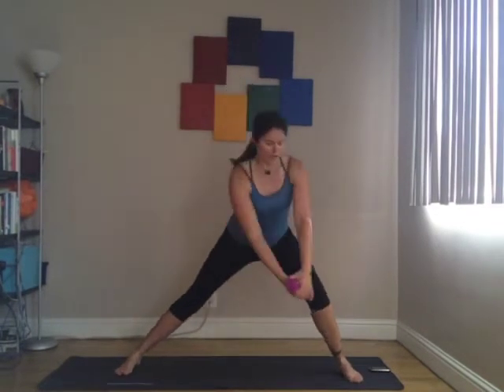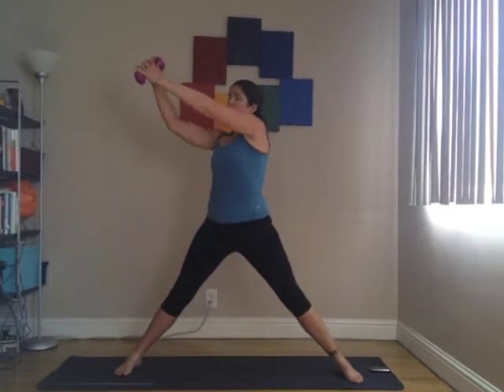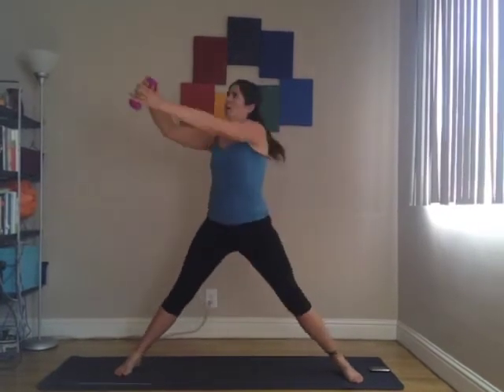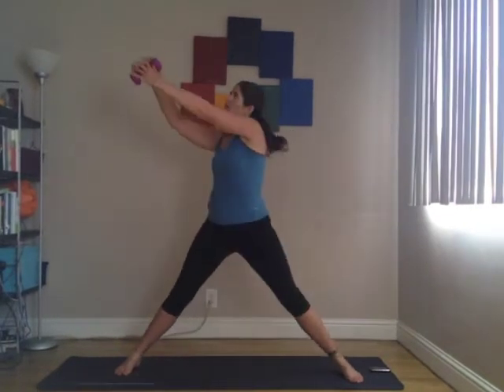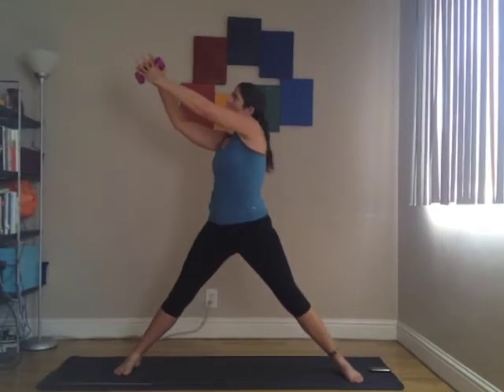As I'm coming up and across, my arms are going into diagonal and I am doing some rotation. Remember to breathe. You can go as fast or as slow as you want — keep it nice and controlled. Both heels are staying on the ground. Keep trying to bend into that right knee.